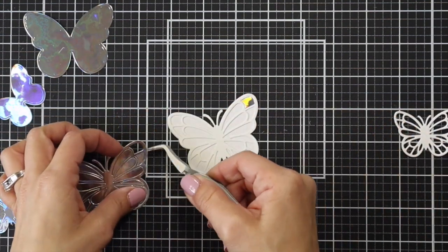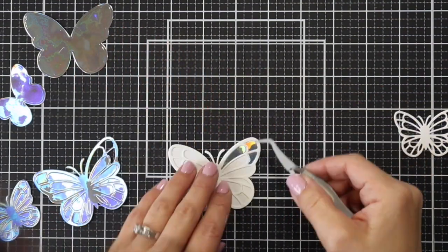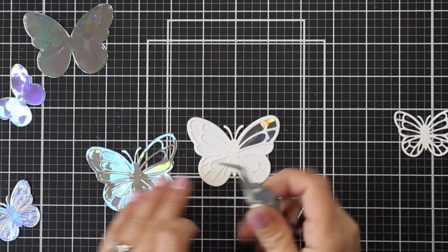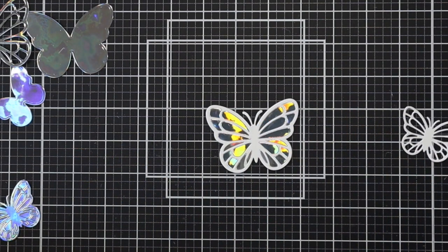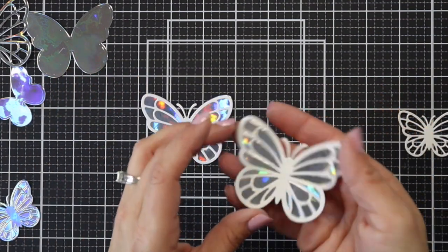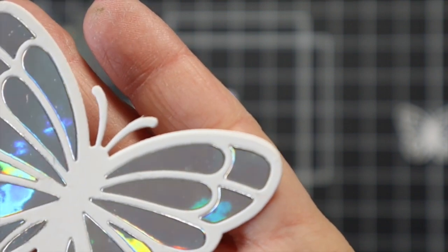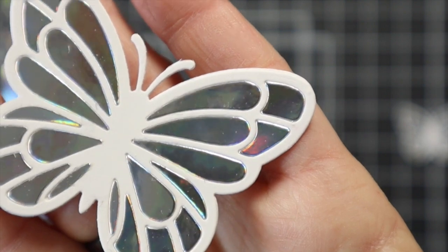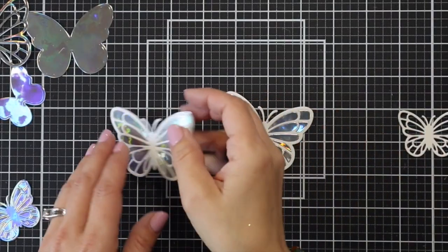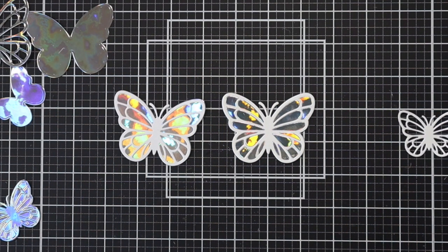I started by grabbing each piece and adding it right into those areas using Lawn Fawn Liquid Glue and my tweezers. Then I'll show you one where I just added that first layer on top of holographic cardstock. I can tell the difference in person — I prefer the die cut inlay because it seems a little more dimensional and sectioned off. The other method is just adding the first layer on top of holographic cardstock. Either way is great and they're easy, and the holographic cardstock is just amazing.